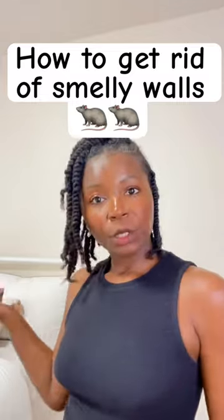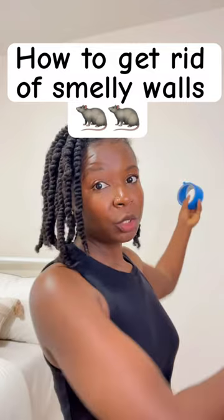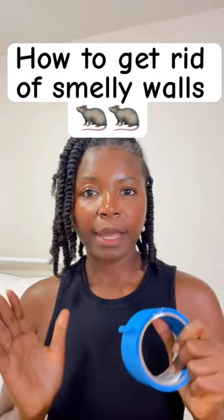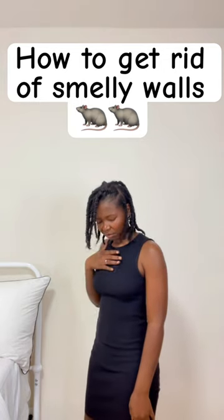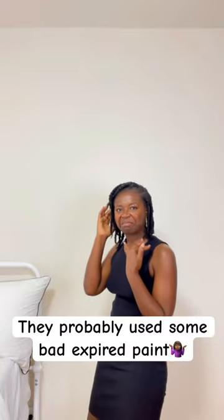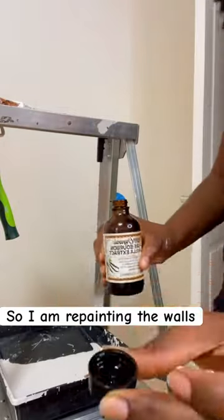Let me tell you why I'm painting this wall, because I honestly didn't want to. As you guys can see, it's not a bad color. However, the wall smells like rotten eggs — it smells like dead rat, not to be over dramatic, but it smells bad. The walls in my living room smelled the same way, so I painted the living room, and it smelled a little bit better.